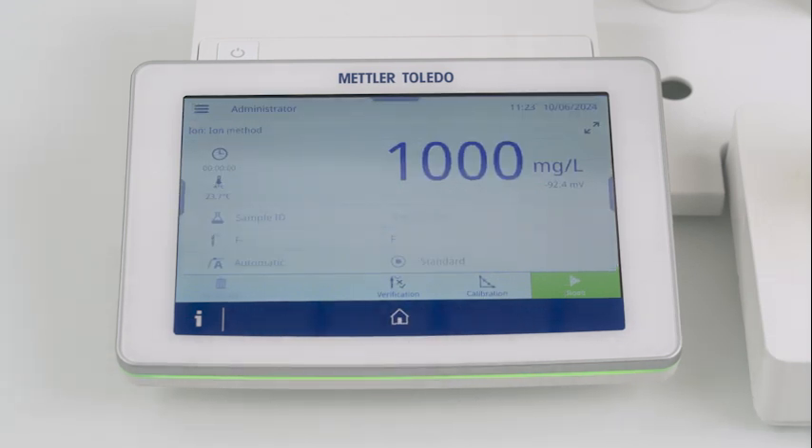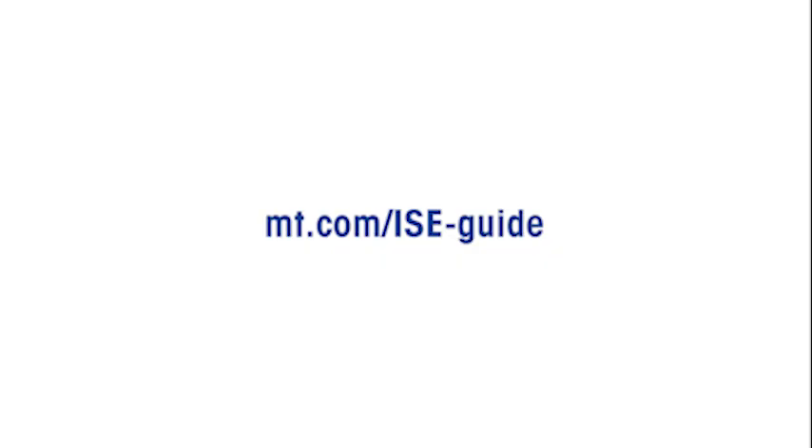That's it for the preparation and calibration of the ISA sensor. Thanks for watching. Check out our other how-to ISA videos on measurement, storage, and troubleshooting. For more information, visit mt.com/isc-guide.